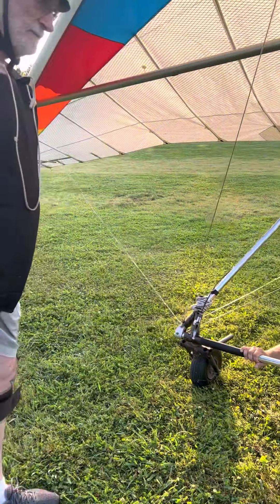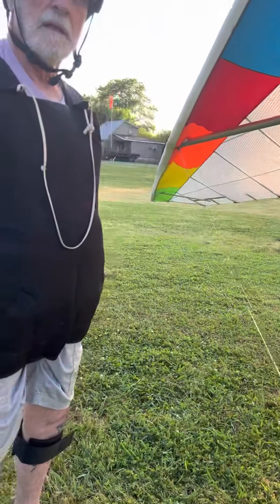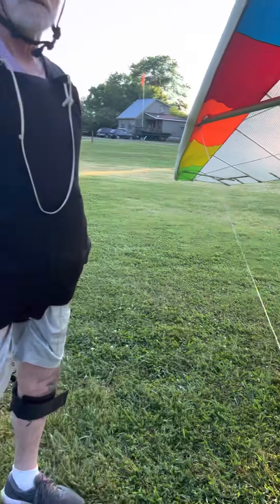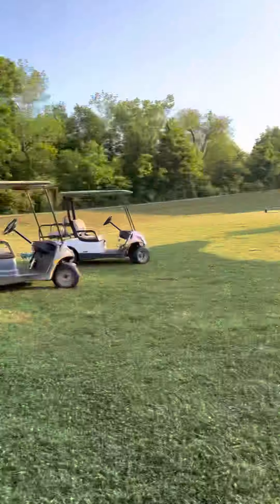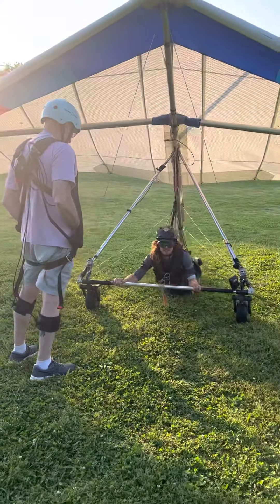Are you a student or learning the AeroToe? Yeah, I'm a student. Are you wanting to learn hang gliding, or just this AeroToe thing? No, just AeroToe. Okay. Really sharp, but on toe, we want to make nice, concise, small bumps.